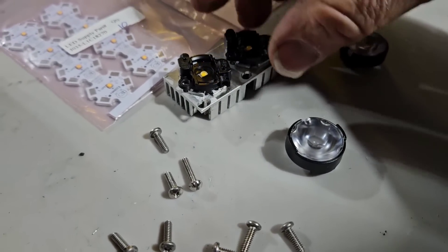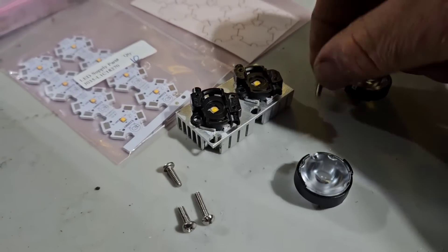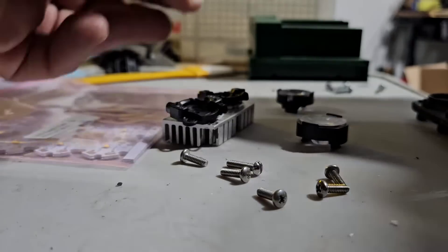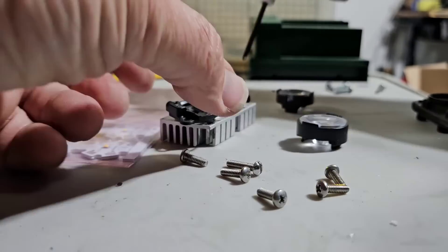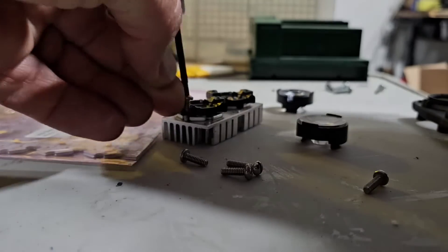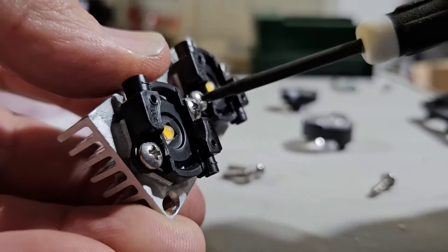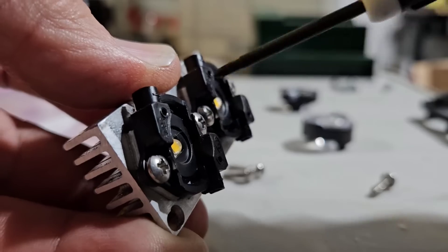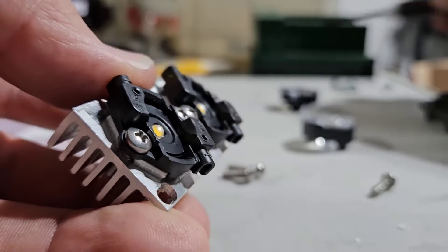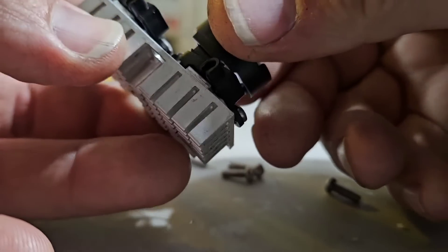Before I attach these and snap them together, I'll put these screws in. Now I'll snap these lenses in — they just snap in like Legos.